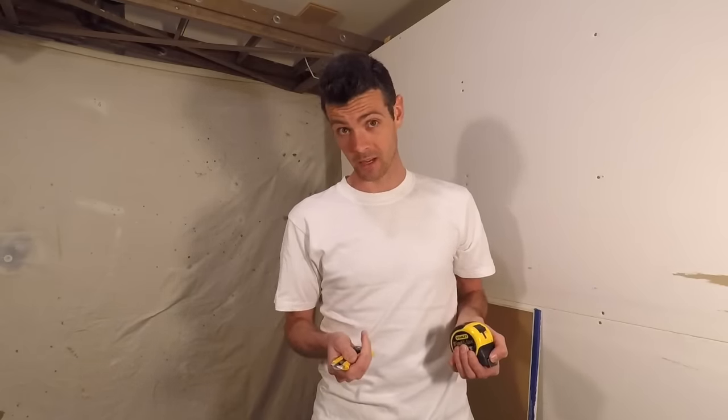Hello and welcome to Vancouver Carpenter. Today I'm going to teach you guys how I do that fancy slide cutting trick that you see all the drywallers do — that is if you ever see drywallers anywhere. I'm also going to show you a couple other little tips to efficiently cut drywall.